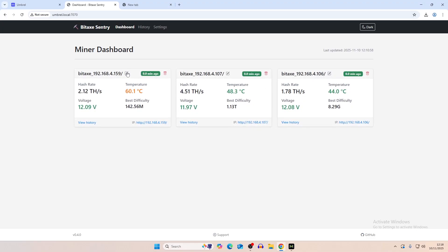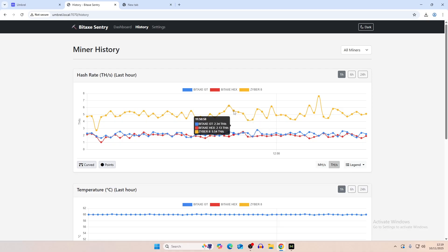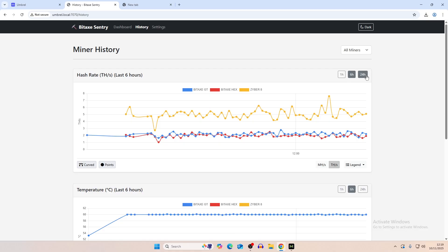After letting this run for about two or three hours, one thing you can do is edit the name of each miner. We've renamed them to: Bitaxe Gamma Turbo, Xyber 8, and Bitaxe Hex. Now we can go into history and view the total hash rate, split out between the miners, accumulating every minute. We can put it on the one-hour chart for every-minute updates on all hash rates, or switch to six hours or 24 hours.